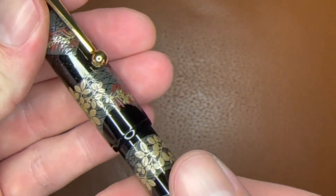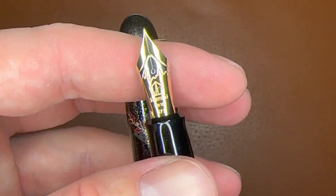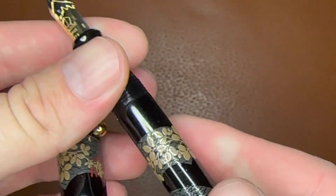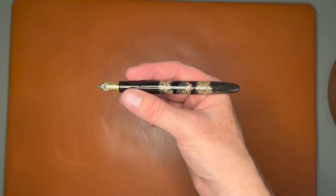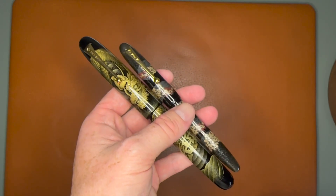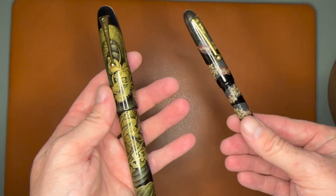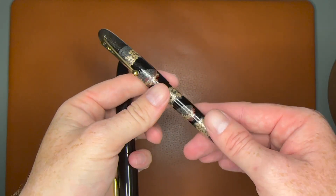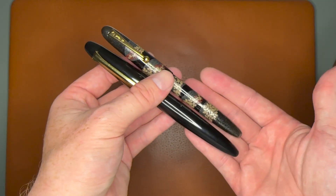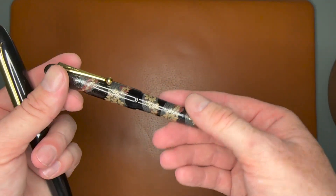Unscrew the cap and there you have the two-tone nib. This is a fine nib — I usually like mediums in larger pens, but I decided to go with a fine in this smaller size. For size comparison, here is a Yukari next to an Emperor size — it is a much smaller pen. And here is the Sailor King of Pens Ebonite next to the Yukari — a little more comparable, still a slightly shorter pen, but a really nice size. It's well-weighted because it is a metal pen that's been lacquered and painted.